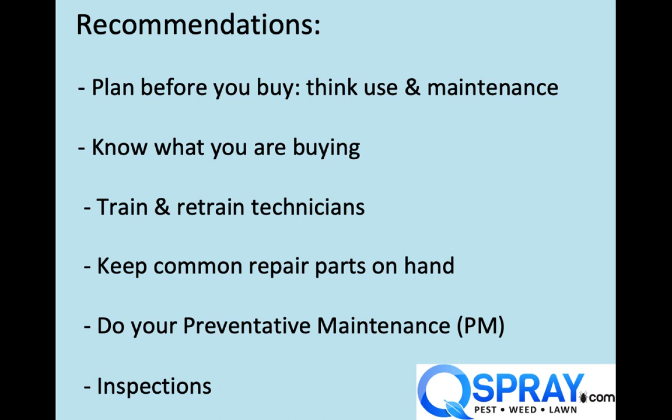So in summary, here's some recommendations. Before you buy a power sprayer, plan what it's going to be like. Think about using it and maintaining it. Is it going to be easy to use, easy to maintain? Make sure you know what you're getting. In some of these examples, I'm sure these customers bought these sprayers without realizing they had some design issues. Train and retrain your technicians. Don't let them live with problems. Teach them how things work so they know to report problems and not live with leaks. Keep common repair parts on hand, for example the hose reel swivel kit — keep that on hand because you know you're going to need it.